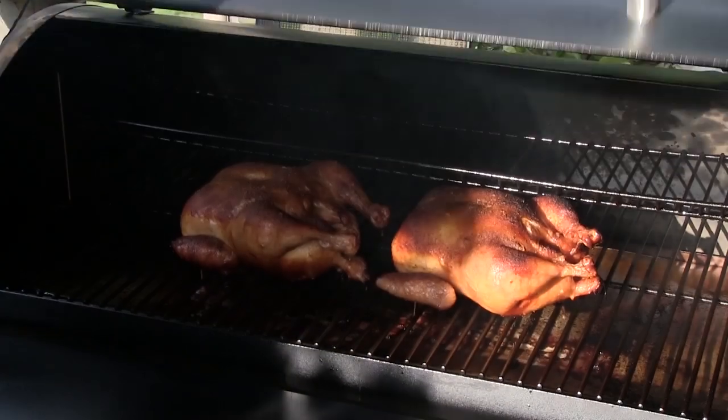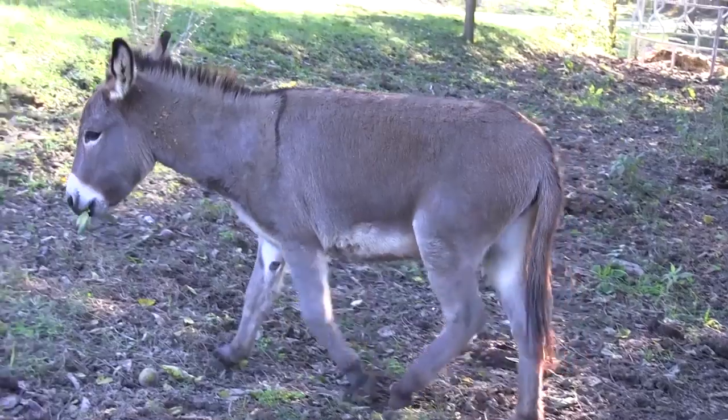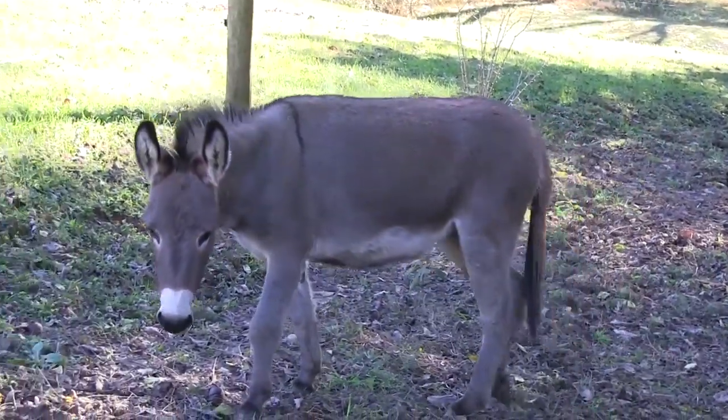If you have a smoker that you can get up to those higher temperatures, wow — you can do a chicken, which we did not long ago. And if you want to cook something at 350, 350 is 350 whether it's in your oven or whatever. But if it's in a smoker, it's going to have a smoked taste. 350 is 350 — Dutch oven, oven, smoker.